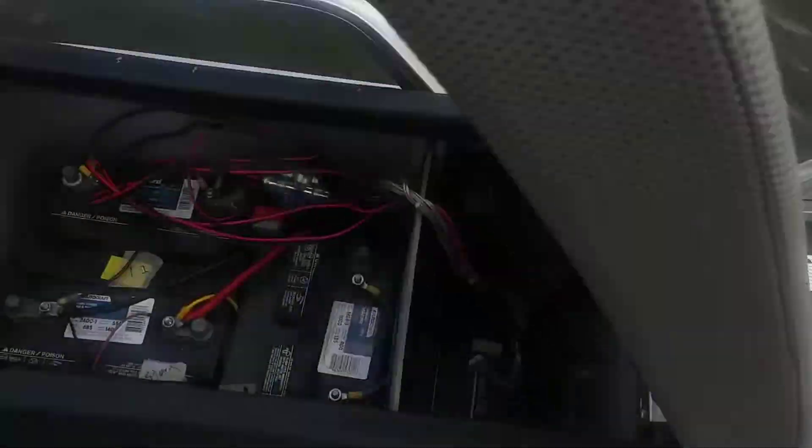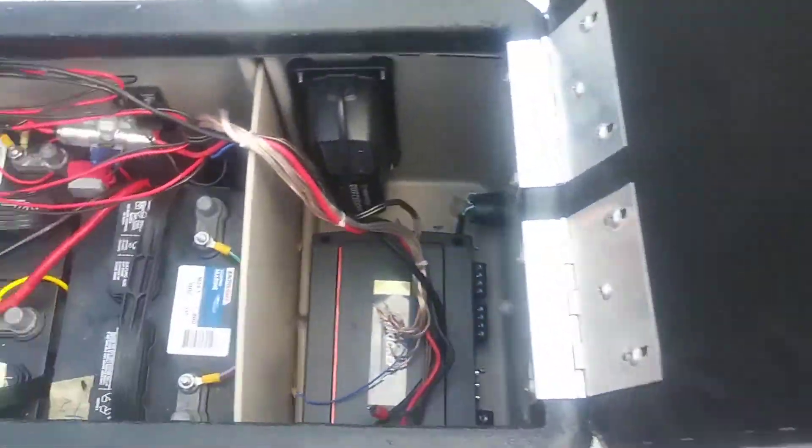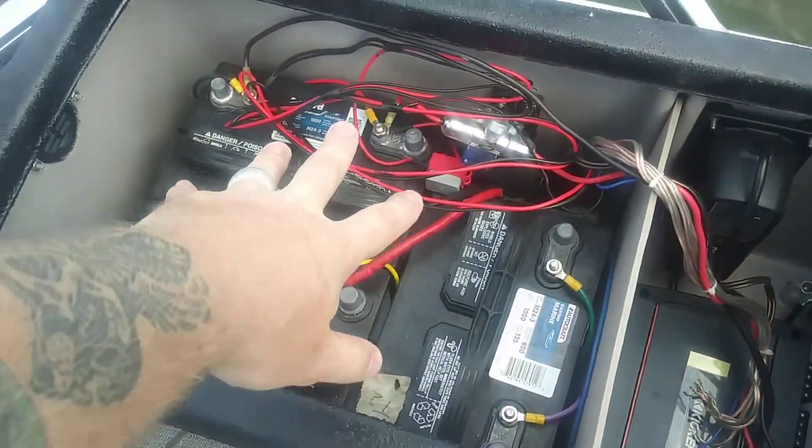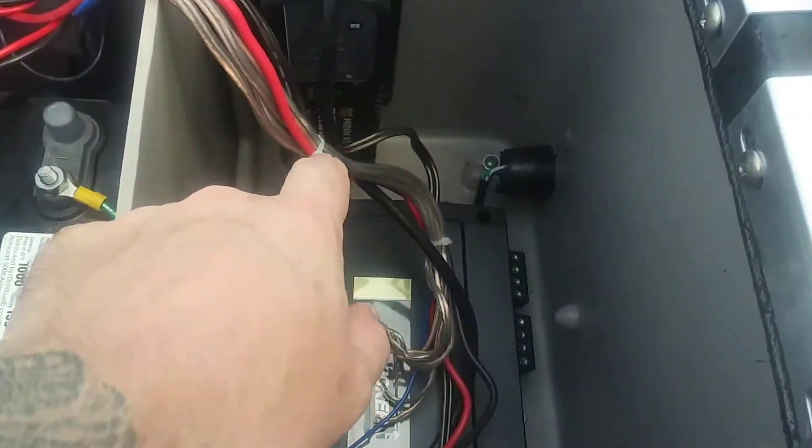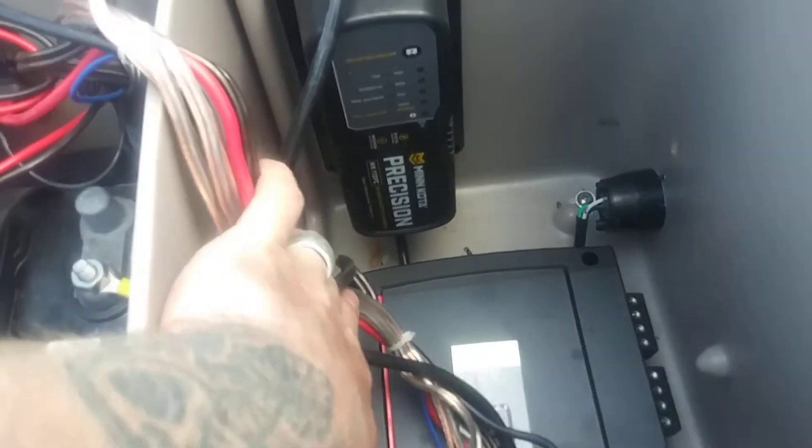It's also my battery charging station and where my amplifier goes. I've got three batteries — one's for starting, two are for the trolling motor. I've got my built-in Minn Kota charger so I can just plug in right here on the outside and keep the trickle on it.